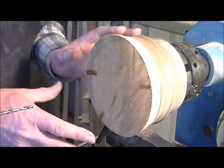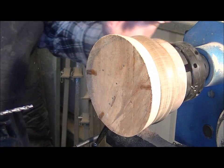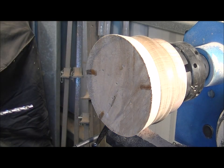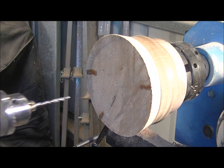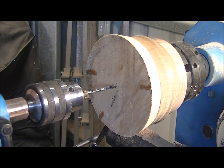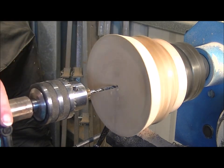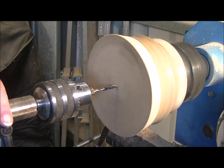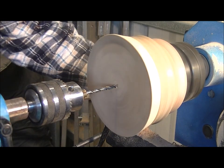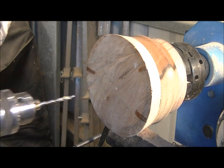I've turned the material — or now the bowl — around and I've got it in my scroll chuck, and I'm now going to start to bore the inside out. I just like to make a bit of a start with the drill before I put a spade bit in.